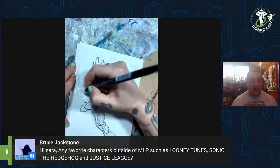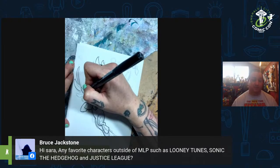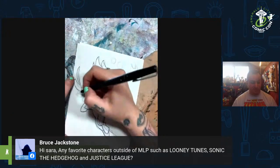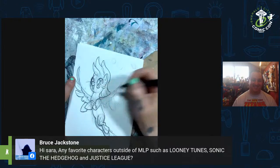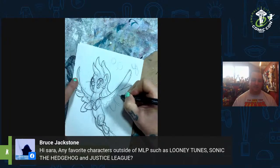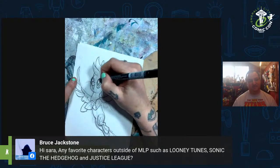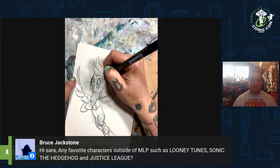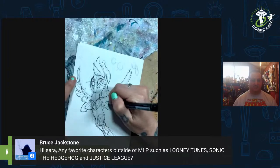Bruce Jackstone asks: any favorite characters outside of My Little Pony, such as Looney Tunes, Sonic the Hedgehog, or Justice League? I really, really like drawing characters from Sandman — they're so goth and can be so eighties. I usually draw Death like Siouxsie Sioux. I love drawing Jem and the Holograms because fashion illustration was something I was always interested in. I just can't sew to save my life — I get baffled by sleeves. Really, spooky dark characters are kind of fun. I draw women a lot better than dudes, so that's something I've personally been trying to get better at.